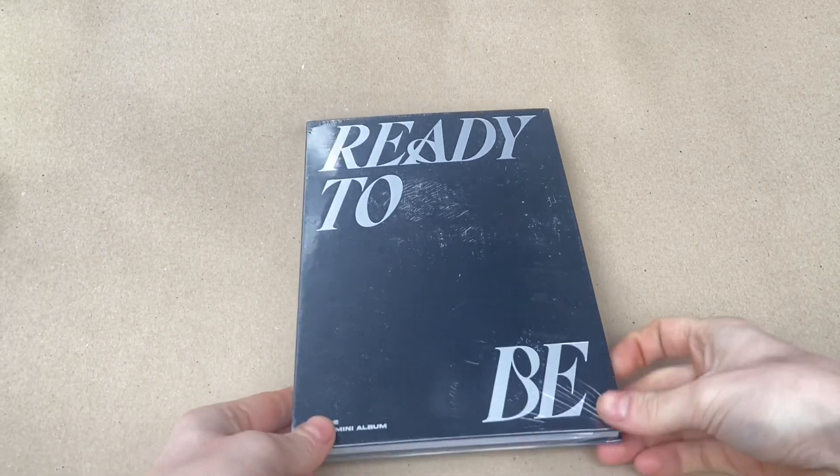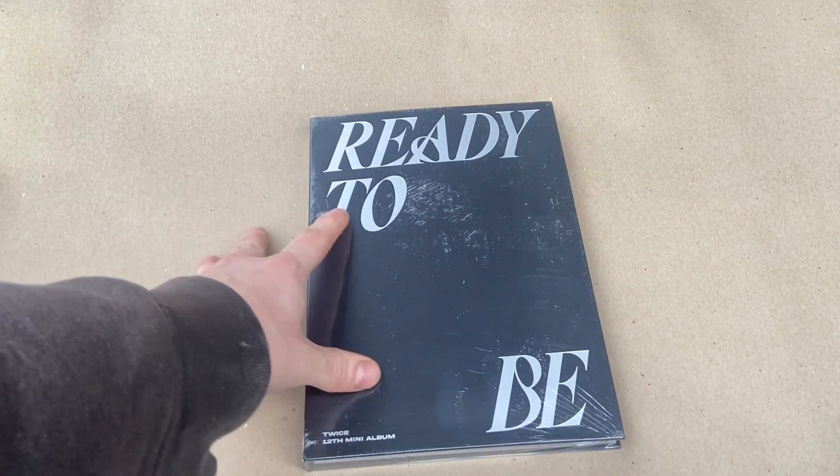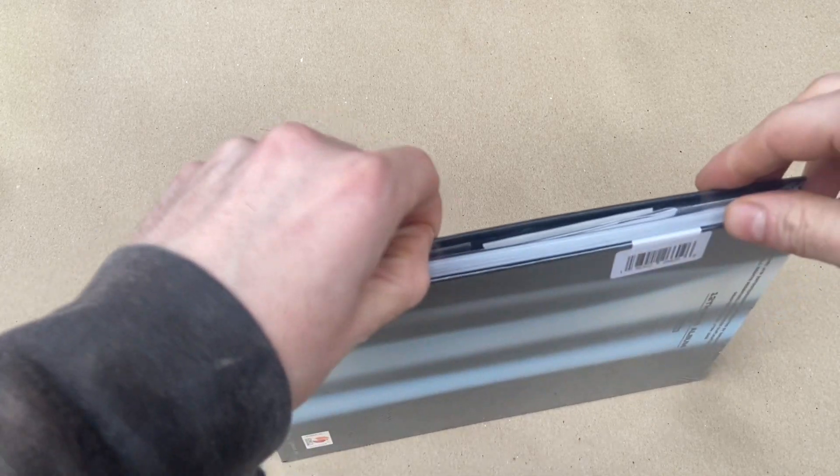Alright, what is up everybody, we are back here again. We got the 'Ready to Be' twice version, the 12th mini album. Let's get into it and check out the photos.